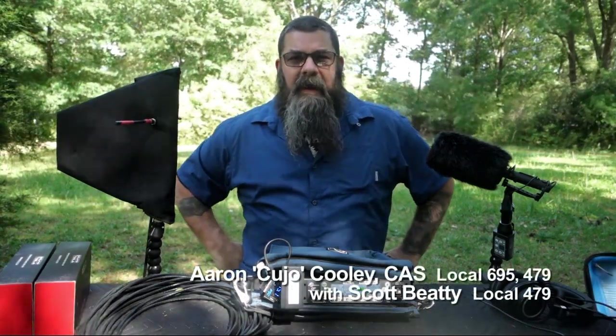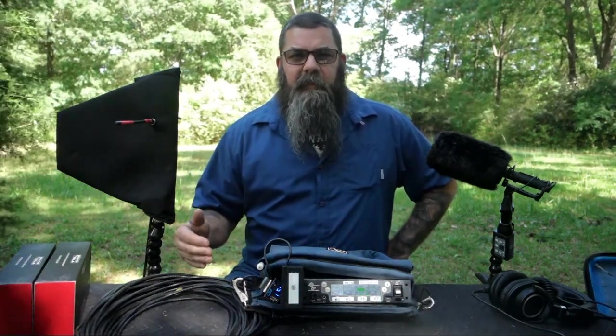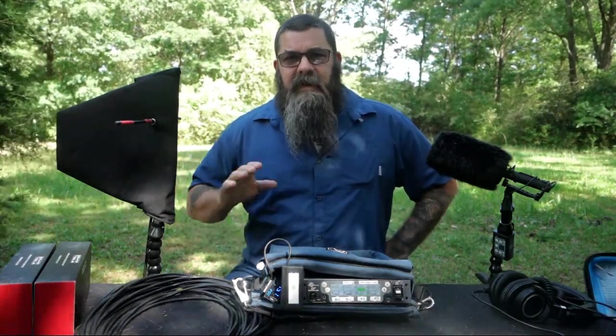Hey everybody, it's Cujo again. So last time, Scott and I did a video, we talked about our RF remote box. The reason we built that was to give us better RF management, give us a smaller footprint close to set, and to give us Dante capabilities over long range.